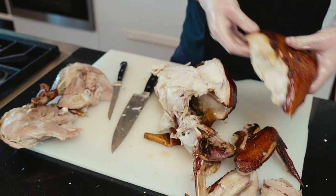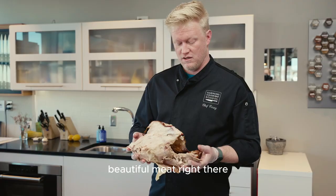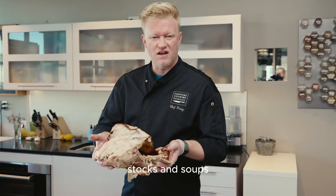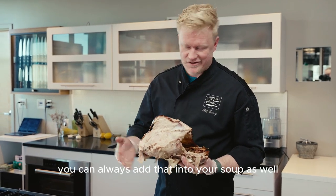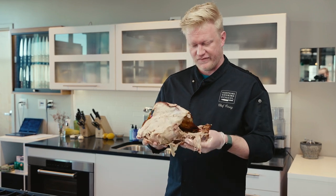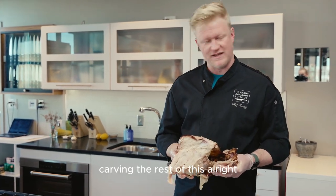So you have your beautiful meat right there. This part of the turkey is great to use for stocks and soups — the meat will come right off. If you have any leftover meat, you can always add that into your soup as well. But this is beautiful for that. So I'm going to set this aside and I'll come back and start carving the rest of this.